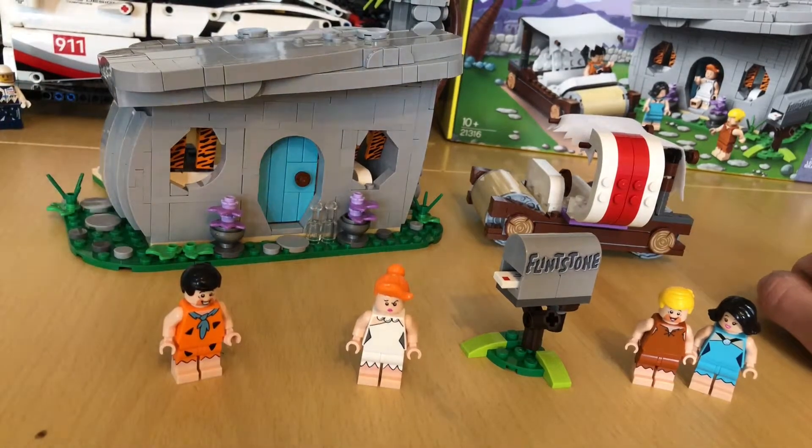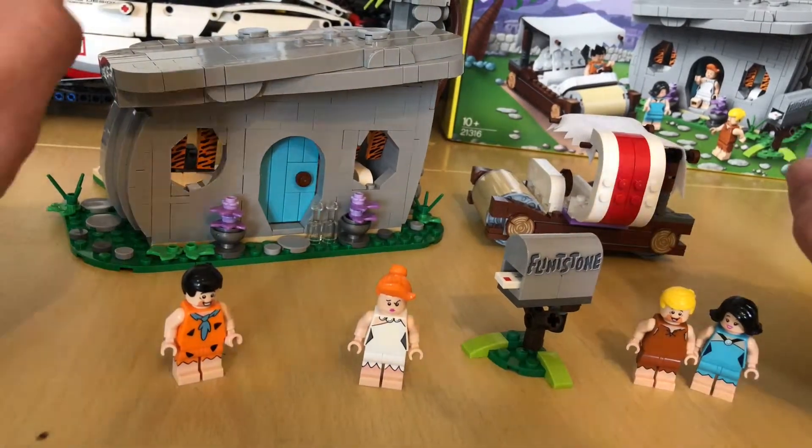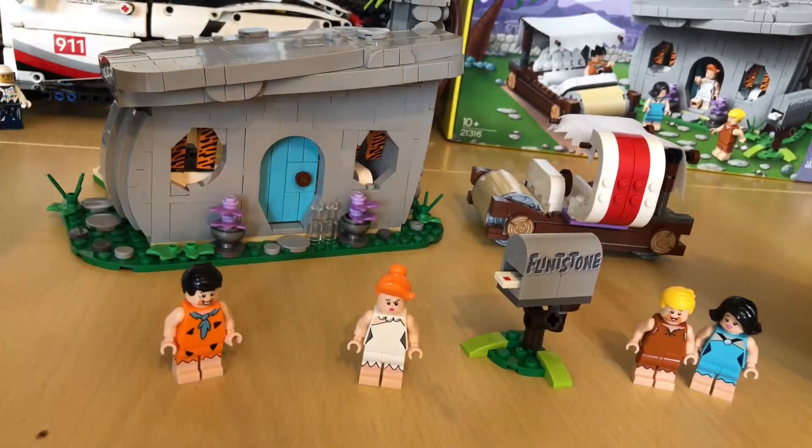I do have one little gripe with it — with Dino. She's angry about it as well. But they have left a little easter egg in there to explain why he's not in the set.